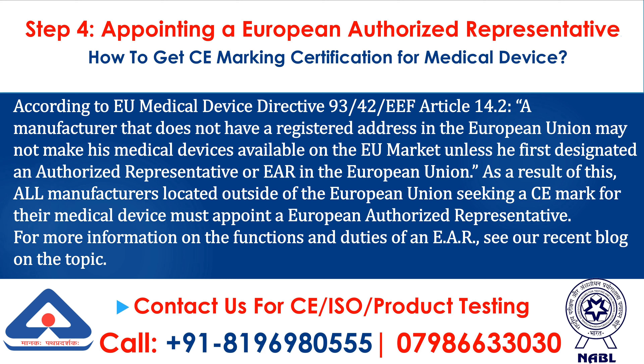Step 4: Appointing a European Authorized Representative. According to EU Medical Device Directive 93-42-EF Article 14.2, a manufacturer that does not have a registered address in the European Union may not make his medical devices available on the EU market unless he first designated an authorized representative in the European Union. As a result of this, all manufacturers located outside of the European Union seeking a CE mark for their medical device must appoint a European Authorized Representative.